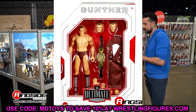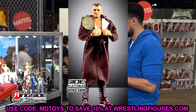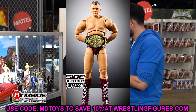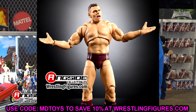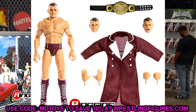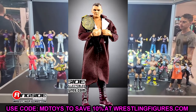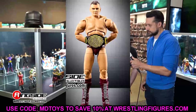The final figure in this set is Gunther. I'm happy to have a Gunther Ultimate Edition with more articulation. It's not my favorite gear — we did see this at WrestleMania and it's going to go with our Imperium Elite 2-pack coming to Mattel Creations. I don't really like the torso on this guy. I think the Elite torso looks much better. I feel like the Elite 102 may top this figure. This figure looks a bit lean to me, and something just looks off.